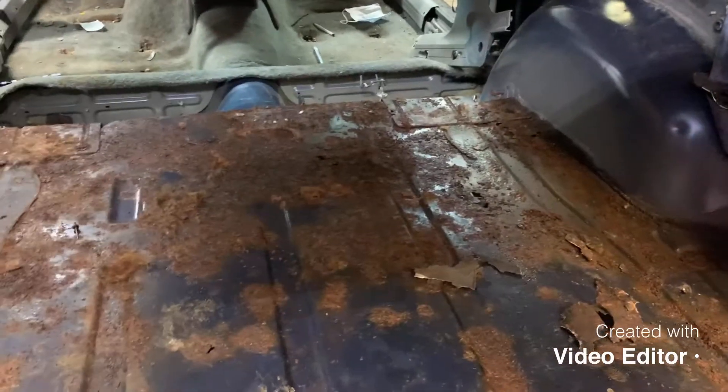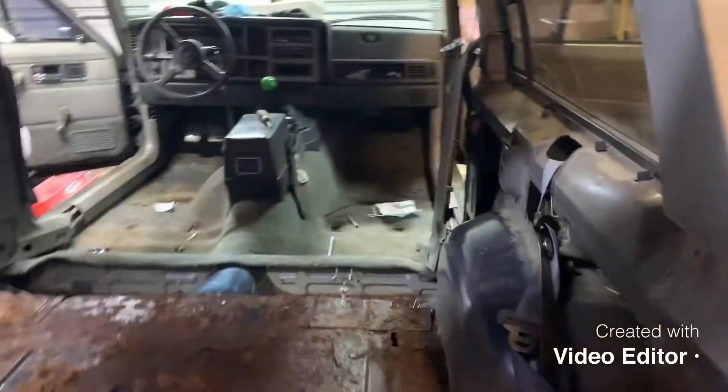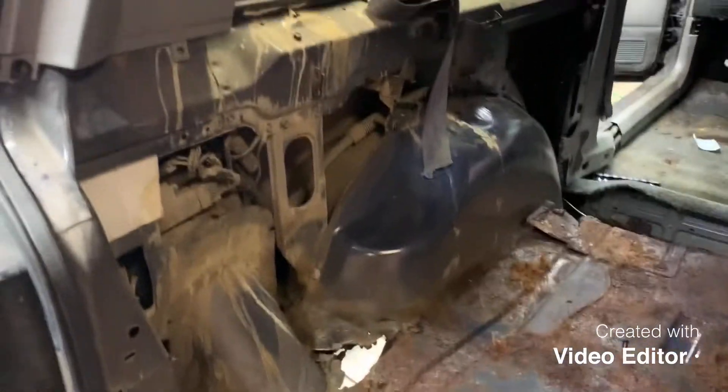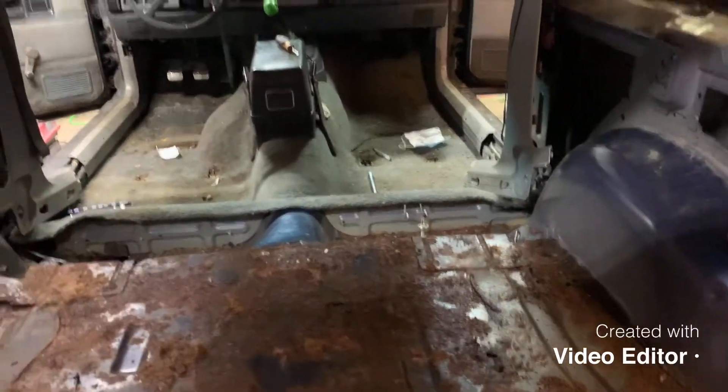Hello everyone, back to another video. We went to go lift the Jeep and found out it had a little more rust than we thought. So I'm actually pulling the interior out right now. I got the back carpet out. Morgan's over there got a bolt stuck in a socket she's trying to get out from the seat. I got the front seats out. Next thing we're gonna do is get the center console, pull those seat belts off so we can get this front carpet out. Plan here is to take the floor pans out the best I can, replace them, fix all the rust, clean it up.